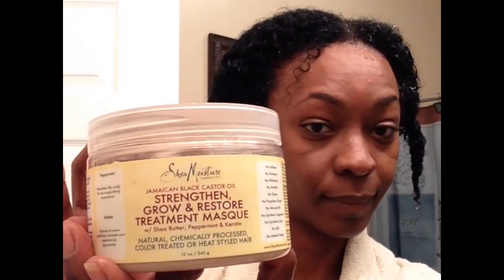I go ahead and section, then twist that section up as well. I jump in the shower — I like to rinse my hair while it is still twisted up because it keeps the curls intact and undamaged.